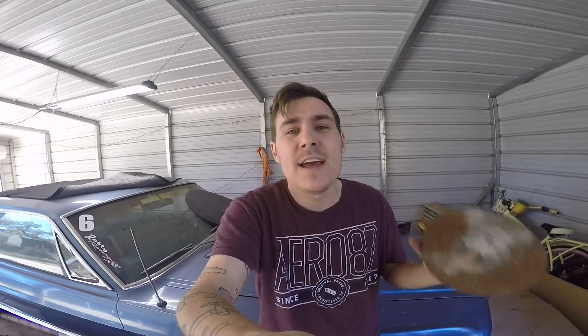Now, could I afford to go buy a $35 sandblaster from Harbor Freight? Of course. Could I afford to have the car blasted? Yeah, I could. But I want to prove to myself and to my YouTube followers that you don't need $15,000 in tools — you don't even need a thousand dollars in tools. You can get away with doing it a cheaper way, and there's no shame in that. There's no shame in trying to do it cheaper because once upon a time I was a 16-year-old kid with a Mustang and a dream and no money. And even though now I'm a 30-year-old man with a Mustang and a dream and a little bit of money, I still want to prove that it can be done.